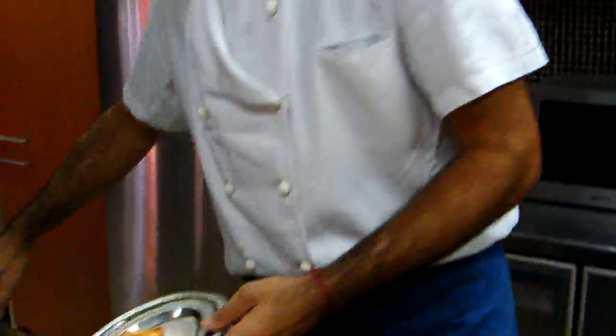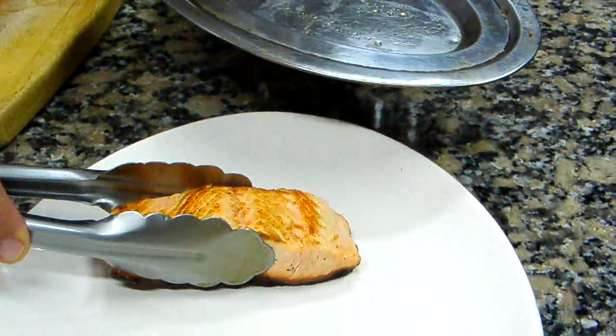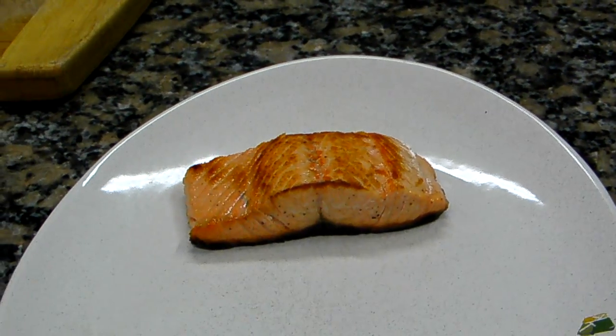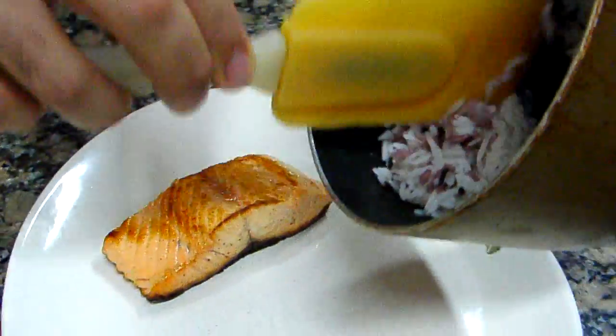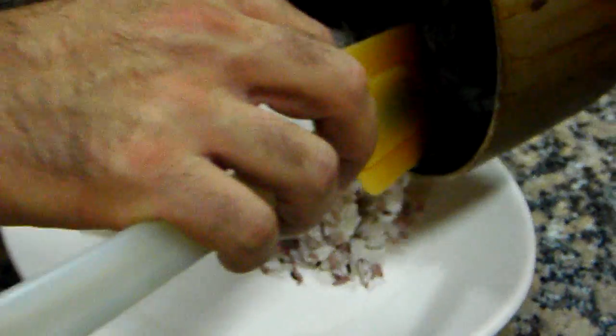Here we have the grilled salmon. Looks really good. We are going to garnish this salmon with some rice. Let's have a look — this is like three types of rice. We use the long-range rice, some white rice, and some black rice.